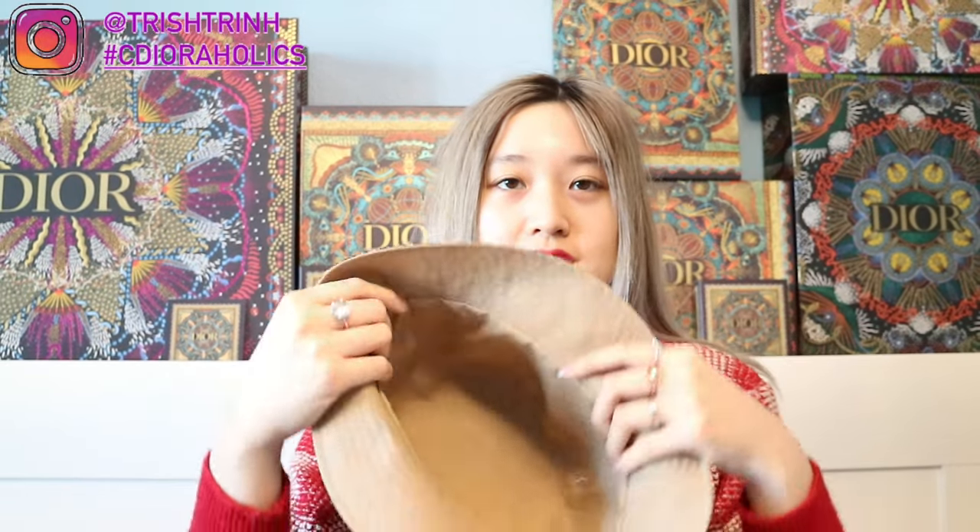I am so excited to wear it outside. I just love Dior bucket hats because they're so comfortable and trendy — they make a perfect little touch to your outfit. The next bucket hat is reversible and is in brown or beige. One side is all oblique in the brown oblique pattern. It's more flimsy because it's reversible, so it's not as sturdy as the other hat.